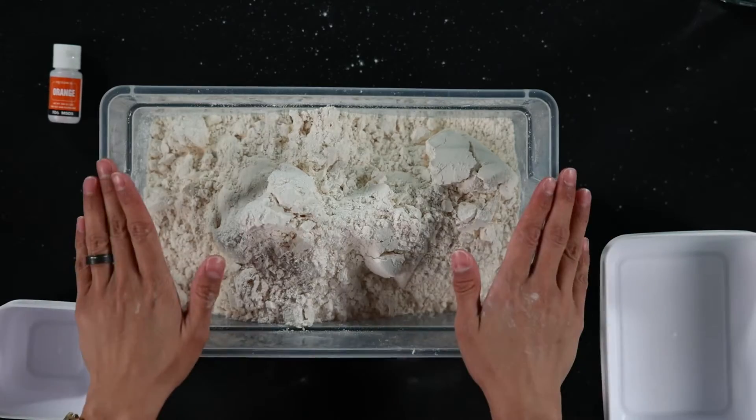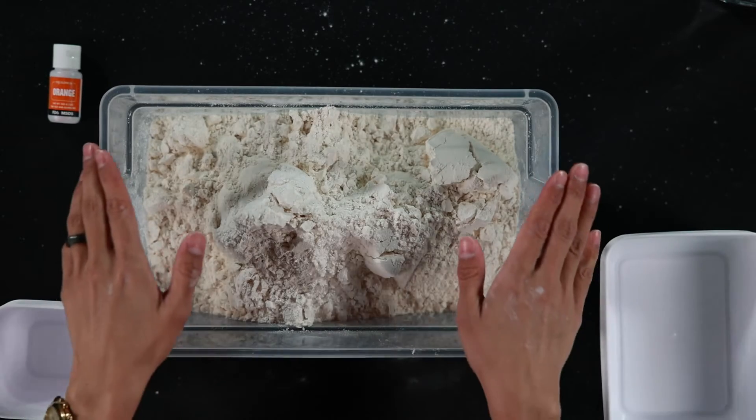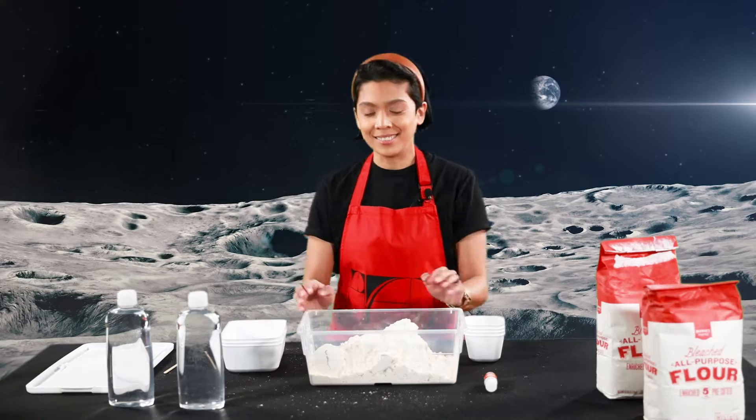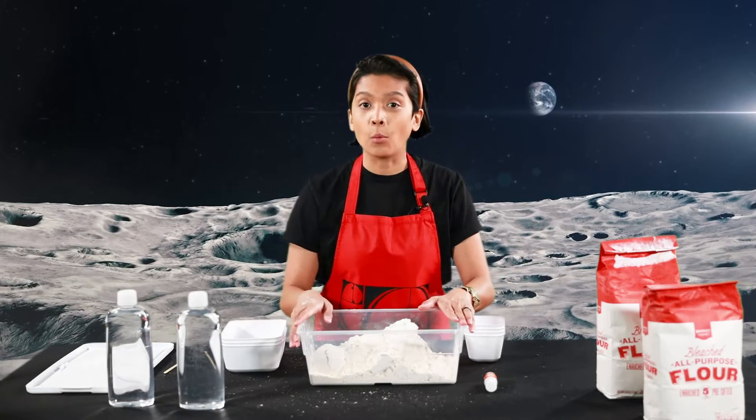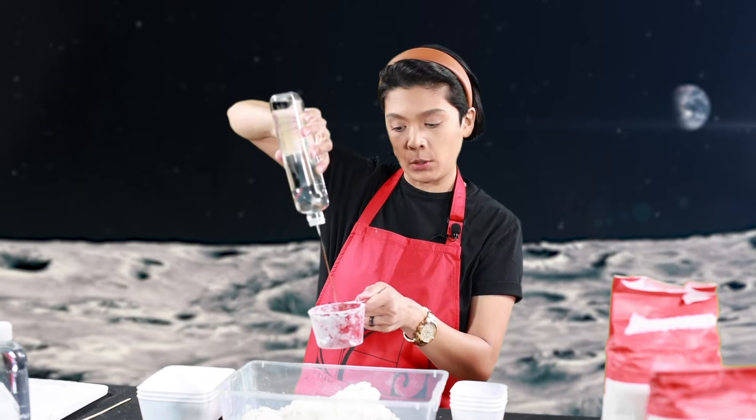If you don't want to use all this flour, you can go ahead and add two cups of flour and one-fourth cup of oil instead. Now that I have my eight cups, I'm going to add in my one cup of oil. Alright, one cup baby oil.